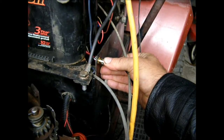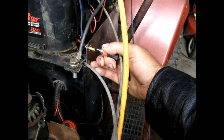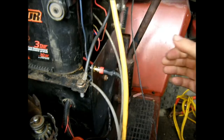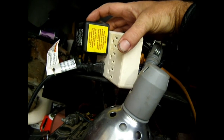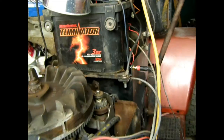It's just an RCA jack hooked directly to ground on the chassis and positive on the battery terminal. And of course that goes up and plugs in here with this adapter that my father gave me. So it seems to work really well.